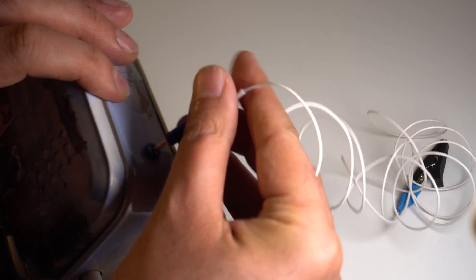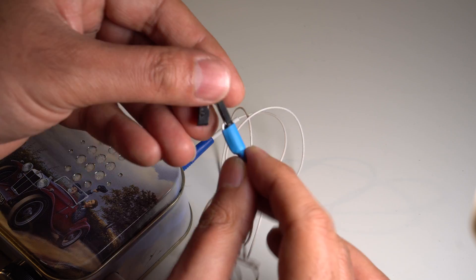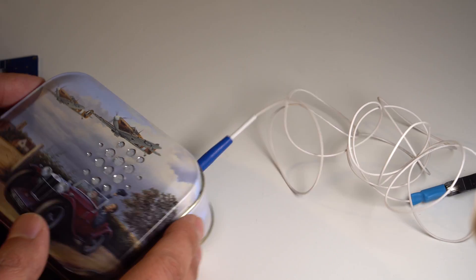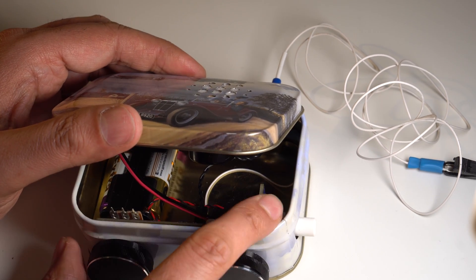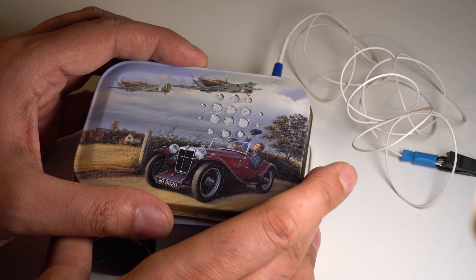That just plugs in here. There's a crocodile clip on the end so that this could be clipped onto curtains or something high up, so that you can have the antenna vertical. I wanted to have the power LED shine through onto the headlights if I drilled holes there, but unfortunately the speaker was in the way so I couldn't do that.